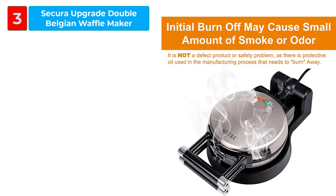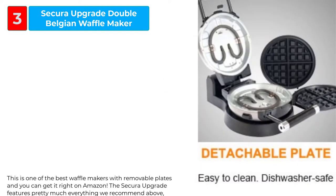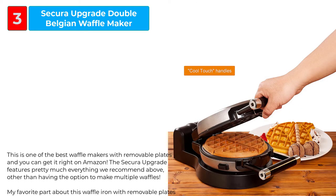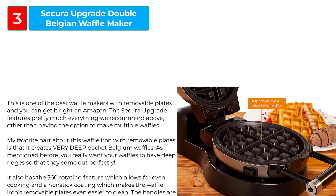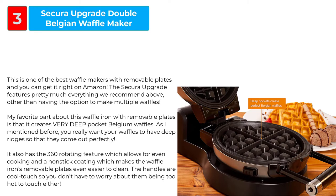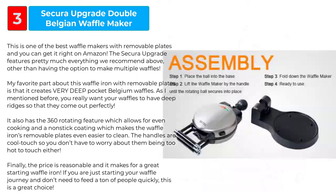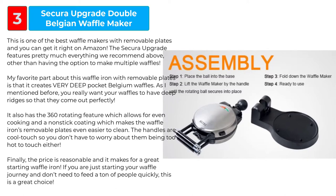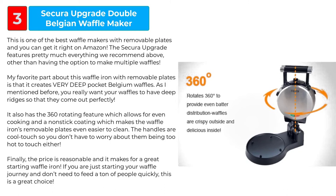The Secura Upgrade Double Belgian Waffle Maker is one of the best waffle makers with removable plates and you can get it right on Amazon. It features pretty much everything recommended, other than having the option to make multiple waffles. A standout feature is that it creates very deep pocket Belgian waffles — deep ridges are key to perfect results. It also has a 360-degree rotating feature which allows for even cooking, and a non-stick coating which makes the removable plates even easier to clean. The handles are cool touch so you don't have to worry about them being too hot.